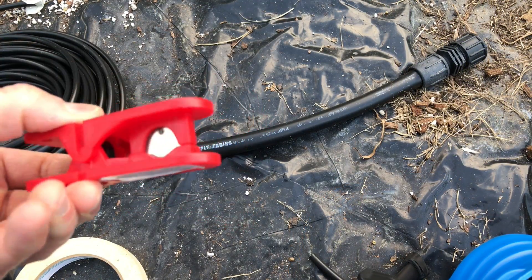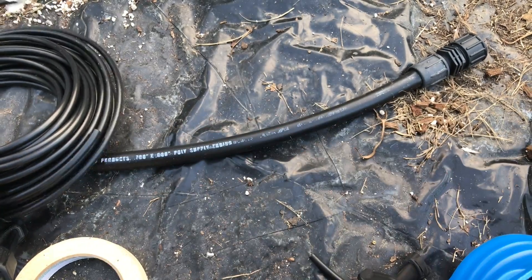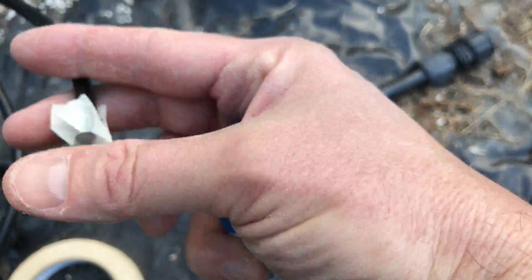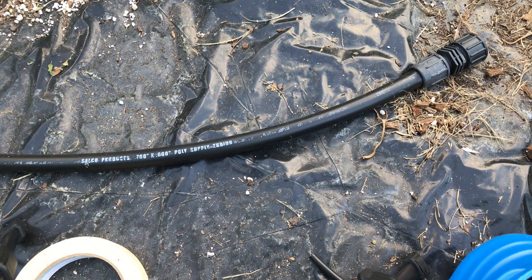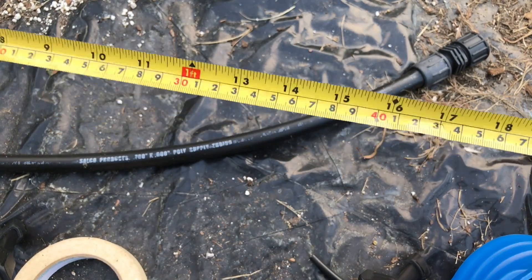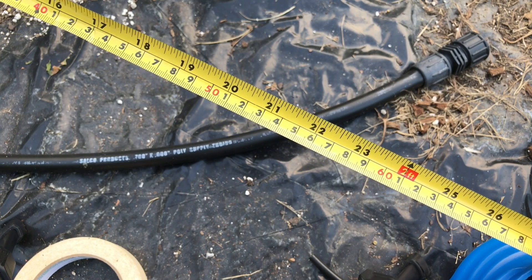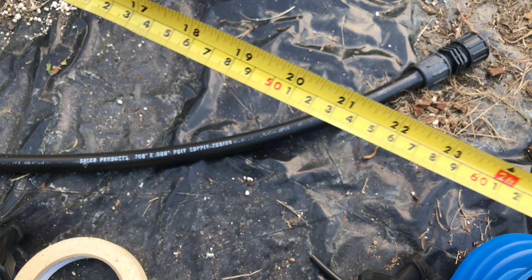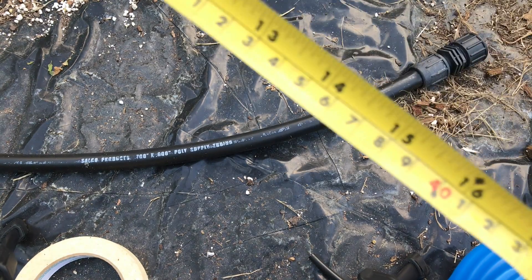A little tubing cutter makes it so much easier — it really works well with quarter inch tubing. I like to keep a piece of tape covering the punch tool so no dirt gets in there until I'm ready to use it. I also have a tape measure. First I'm going to measure out two 24-inch pieces and four 12-inch pieces, and that will give me enough to hook up this end. I'll be right back.